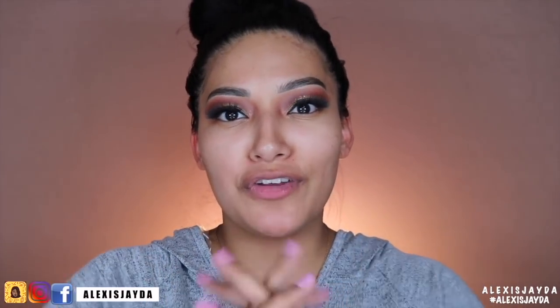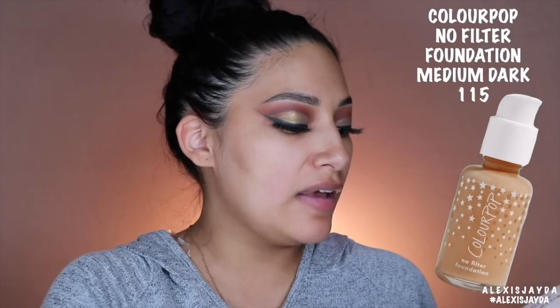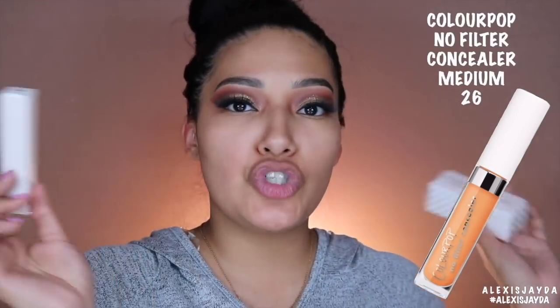Hey beautiful, welcome back to my channel and if you're new, hi my name is Alexis Jada and welcome. So today's video is going to be a foundation review — this is long overdue. This is the ColourPop No Filter Foundation and I did pick up the shade Medium Dark 115, and the ColourPop No Filter Concealer in Medium 26. So today we're going to be testing that out, finally. Let's get into it.